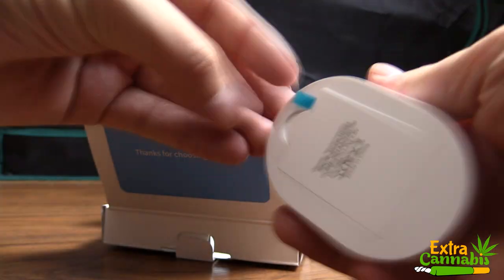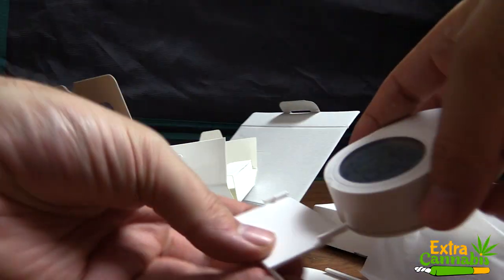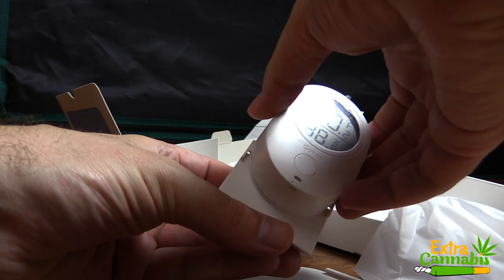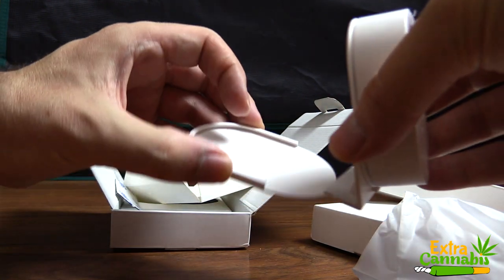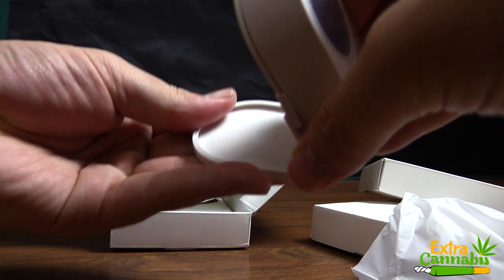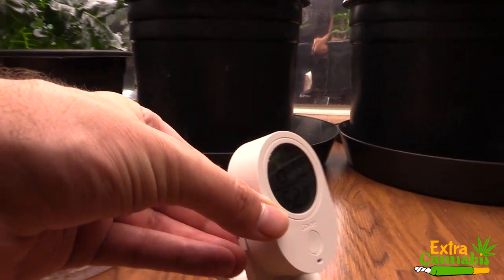I'm going to quickly unbox one more of these. They actually sent me four units. I personally have multiple grow areas, so I'll be using this device in four different areas. On this one, I'm going to place it into the stand. As you can see, I'm assembling the stand — it just simply slides in. Super simple. For now, I'll place this one on the floor of my grow space.